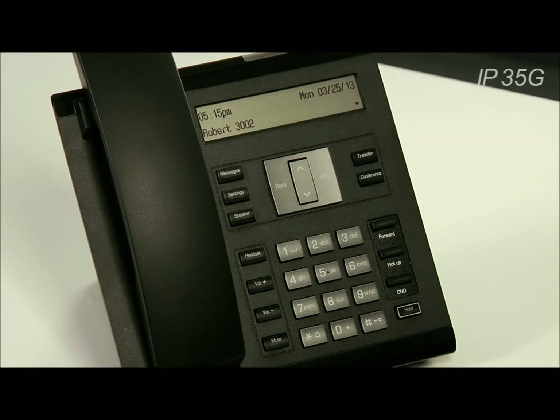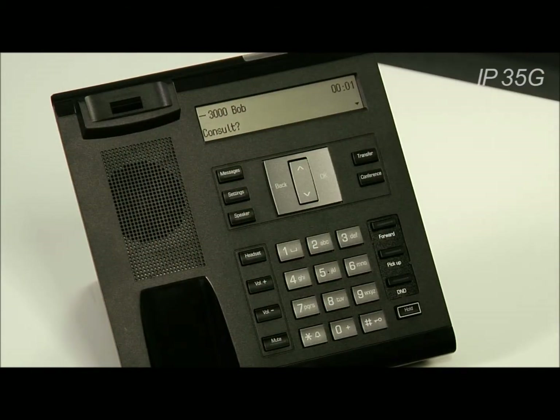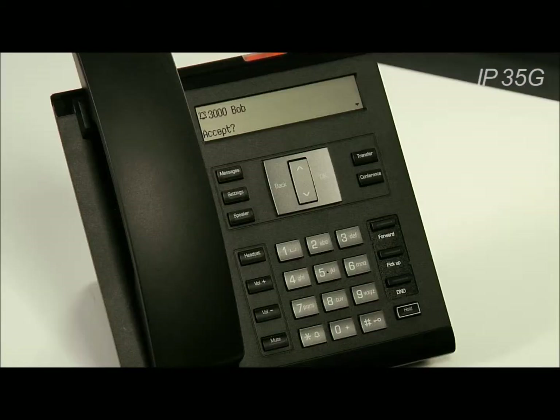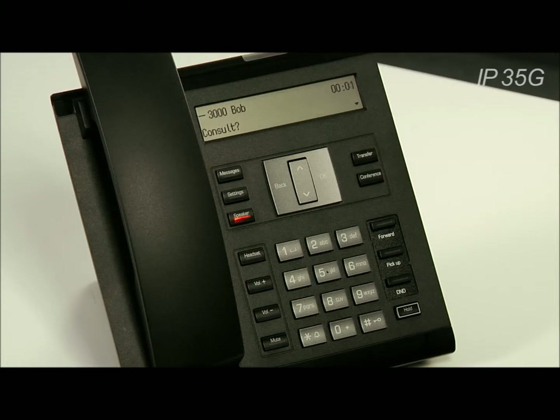Answering a call is as easy as picking up the phone when the phone is ringing. If you want to answer the call on your speakerphone, wait for the call to start ringing and then you can either press the OK button or the speaker button.